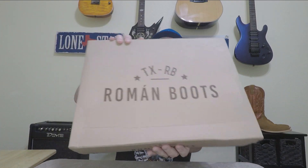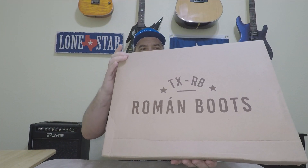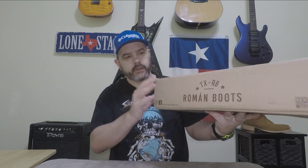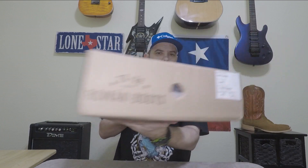Here's a look at the box. It's pretty simple and understated — just bare cardboard — and it's got 'TXRB Roman Boots' stamped on it, also stamped here on the sides, even on this side and this one.